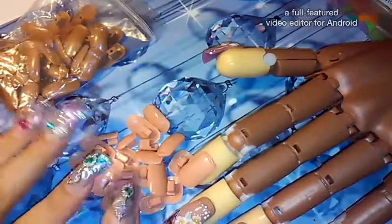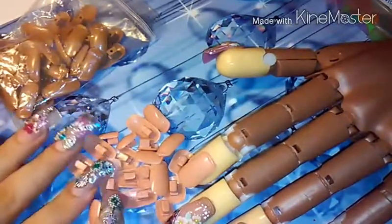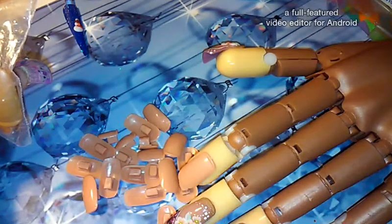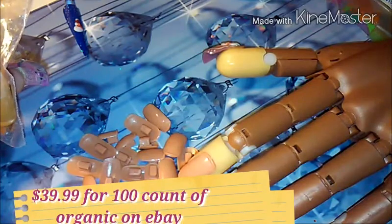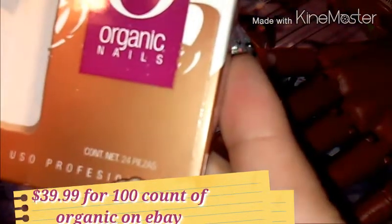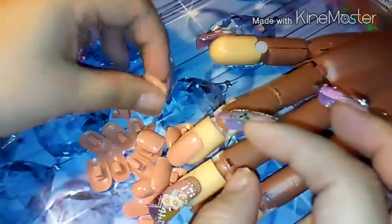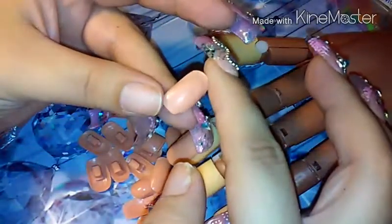If I had the money, I would definitely splurge for some of these. These are like $10 for 100, whereas I paid about $12 for 24. But as I mentioned, these train you for different types of nails — different uñas — even though you could cut the regular ones too. I definitely like these and once I'm able to, I will buy the full pack. I got a lot of things I want and need to buy.